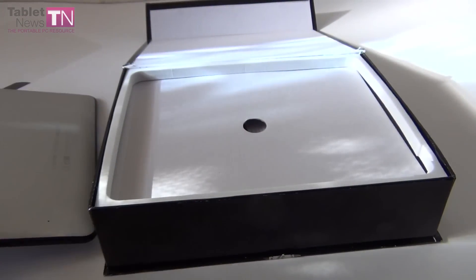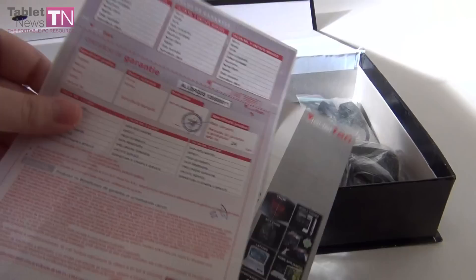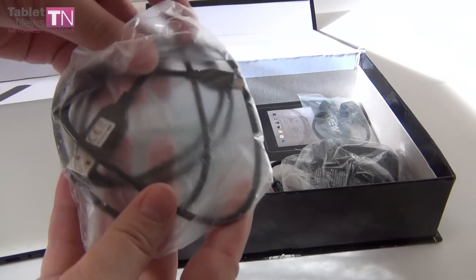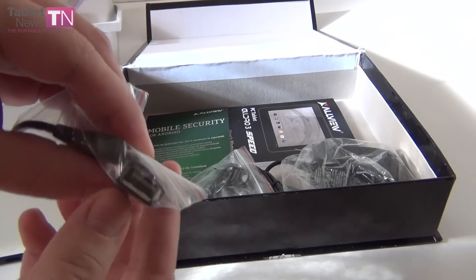Today we're going to perform the unboxing, and the review will come later on. Let's see what's inside the box. We've got the usual papers, warranty, and whatnot. We've also got a USB cable for the tablet.